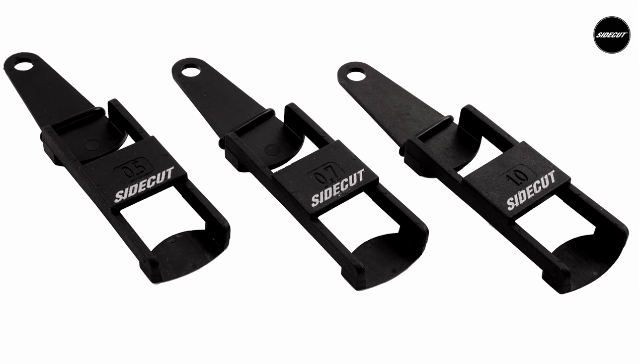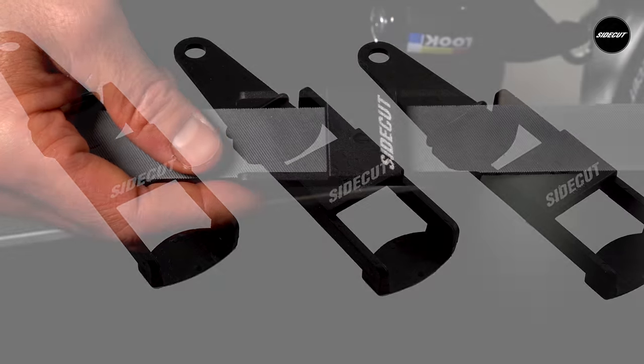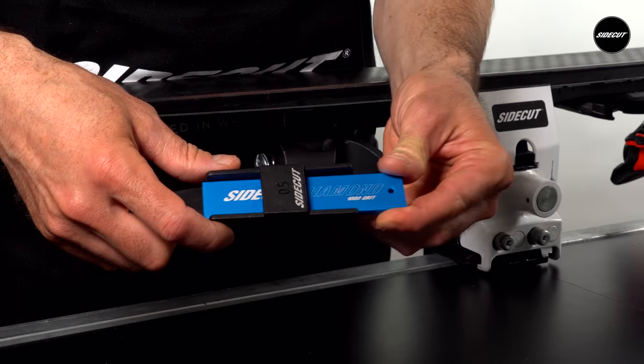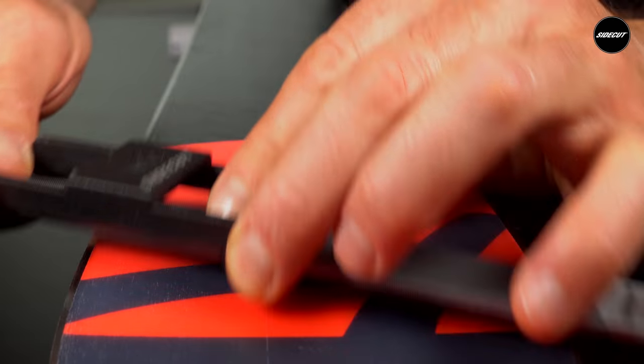Getting your base bevel correct is essential to proper skill development and having more fun on the mountain. Our base bevel guides are economical and arguably the easiest to use, even for the beginner. They fit our files and diamond stones perfectly, and before long you won't require a professional to do this for you.